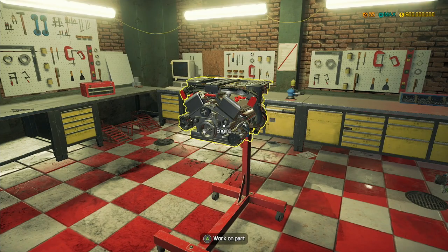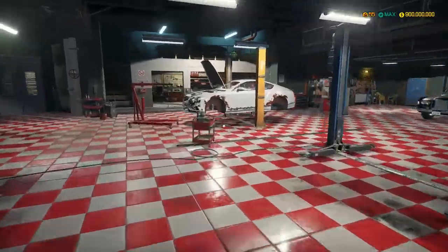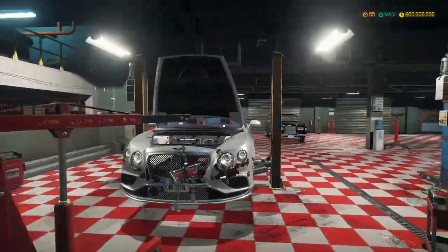Hey guys, MechanicTG here and welcome back to another episode of Car Mechanic Simulator. Today is part 2 of the Bentley Continental build.